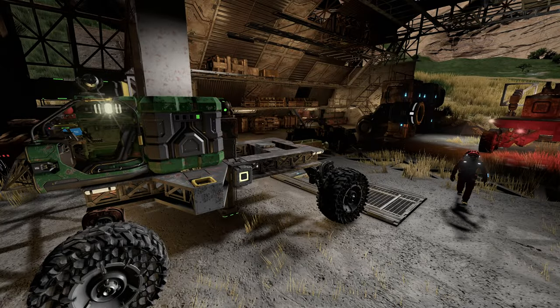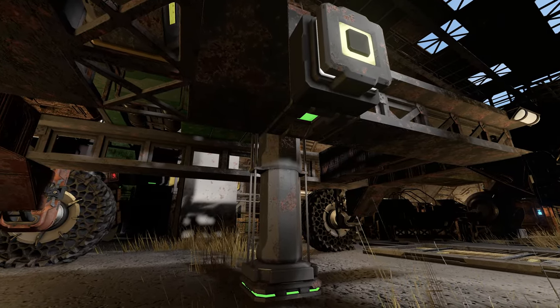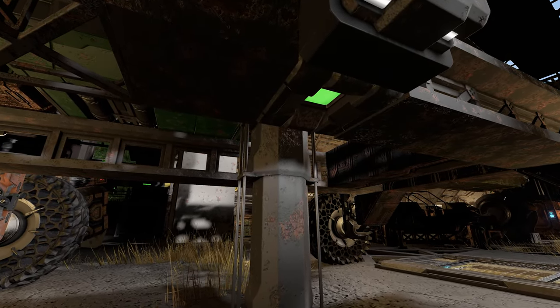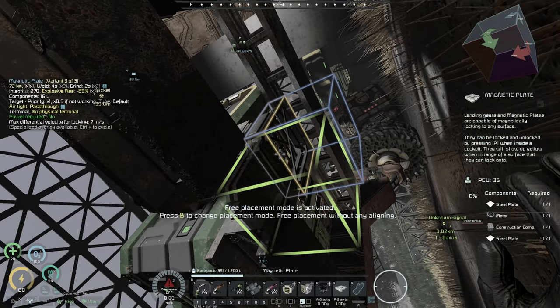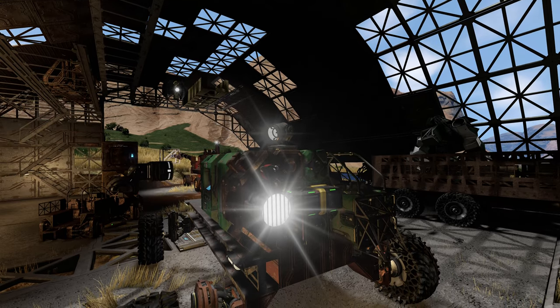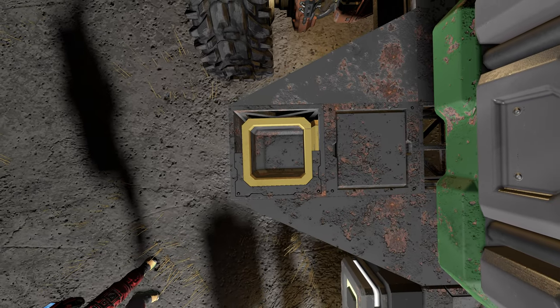For this tutorial I will be using my spawn rover to put the crane on. I've already installed a simple downrigger mechanism for stabilizing the rover when lifting heavy loads. I've also expanded the chassis a bit to give more room for cargo in the back, and made a conveyor base upon which I will be putting the crane.